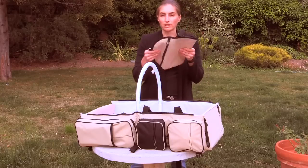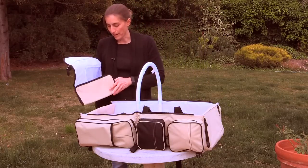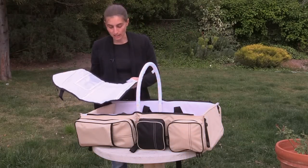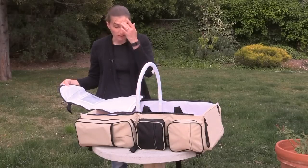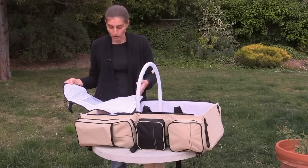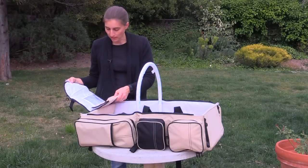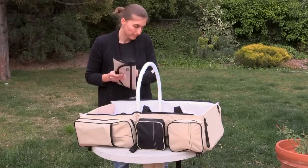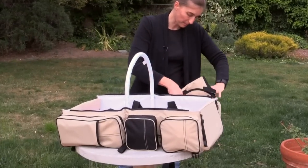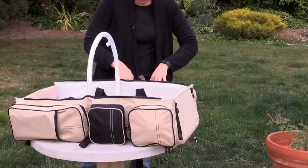And then there's this great addition, which is a much more compact, much smaller changing pad, so that, say, you're on an airplane and you don't want to take the whole bag with you into the changing room — you can just take this with you with your wipes and a diaper, and you're all set. You don't have to have the big bag with you.